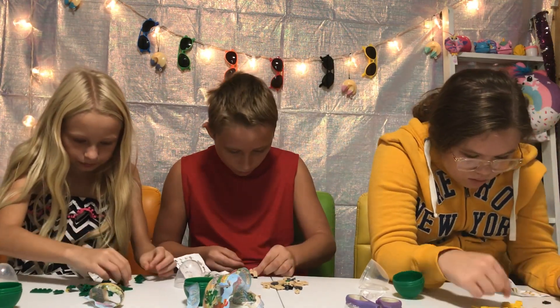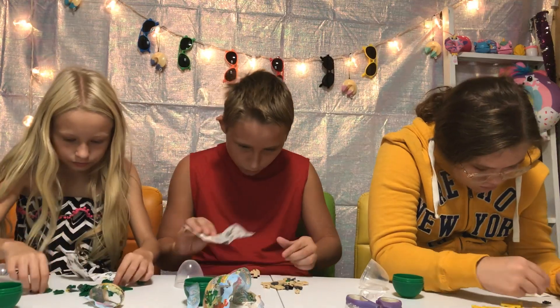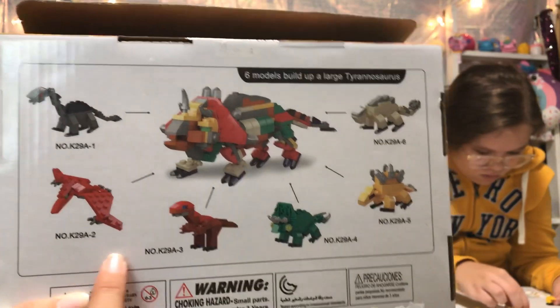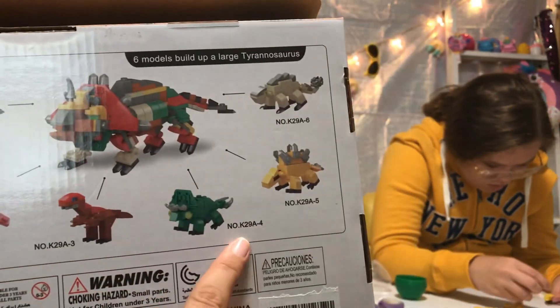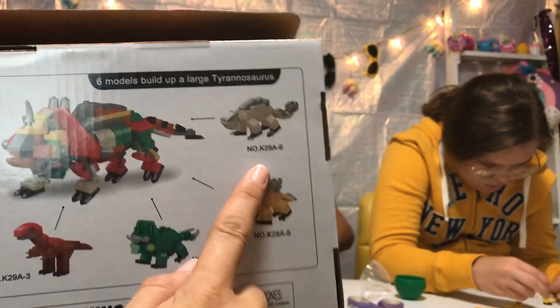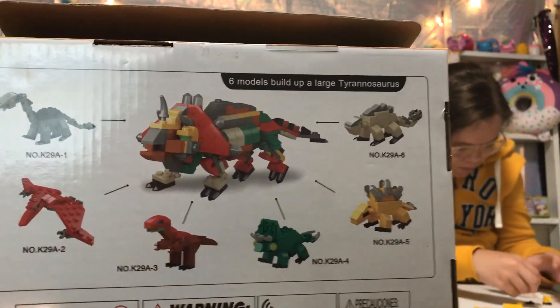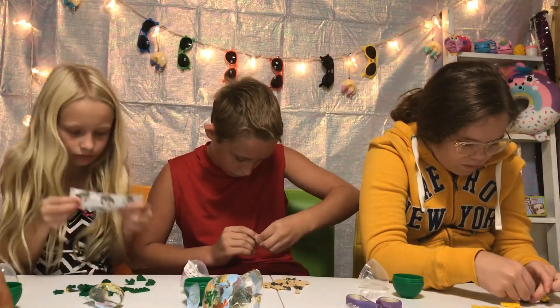So the number on here — this one's number one, that's number two, that's number three, four, five, six — and then all of these make this dinosaur. That's really cool, guys!